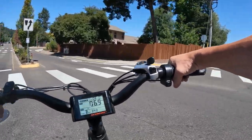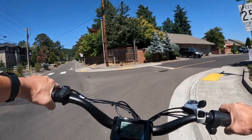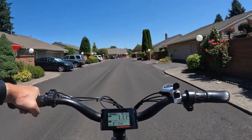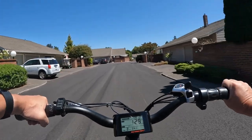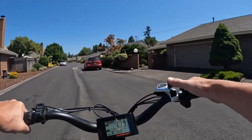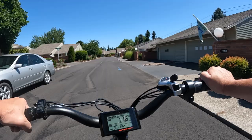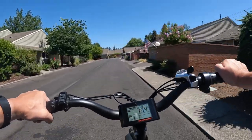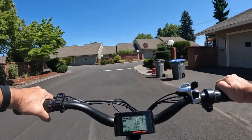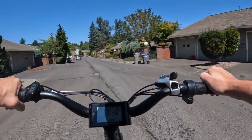The nice thing about this bike too is the throttle. I know there are bikes out there that don't have a throttle, but I think you need it for starting out at an intersection, stop sign, or whenever you're stopped — it's nice to use the throttle to get yourself started. I'm in pedal assist 3 and gear 7, the highest one, and I like to leave it at that setting. With the throttle to get you started, you get right back up to speed at the comfortable pedaling level, and leaving it set like that makes for a nice easy enjoyable ride.